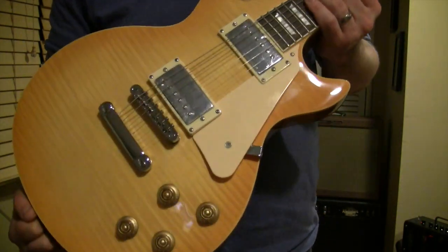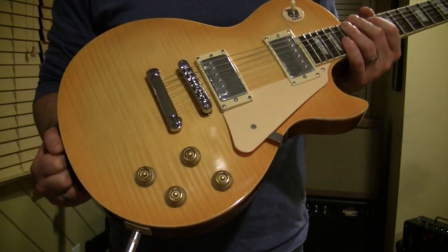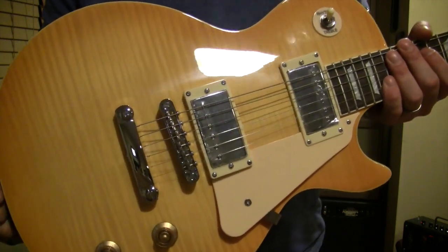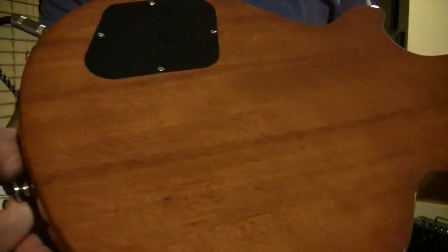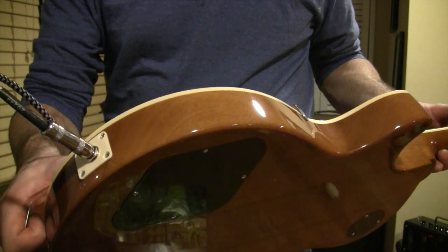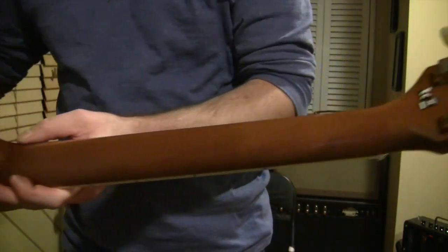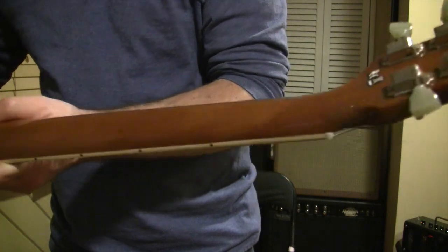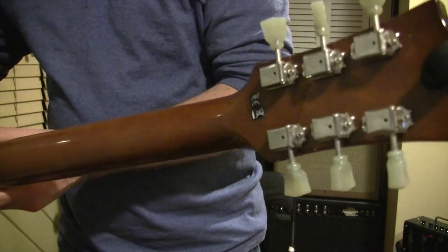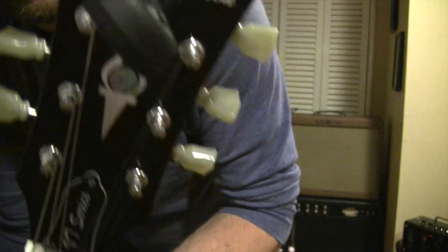What you can see is two humbuckers, pickguard, flame maple laminate top, standard two-volume, two-tone, Chinese-style tune-o-matic bridge, stoptail. A very, very nice two-piece mahogany-ish body — I believe it's an Asian mahogany type species. The neck is a three-piece neck with a small scarf joint two-thirds of the way up the neck. Vintage-style tuners with actually very classy-looking green bobbins — they almost have a jade kind of style to them.